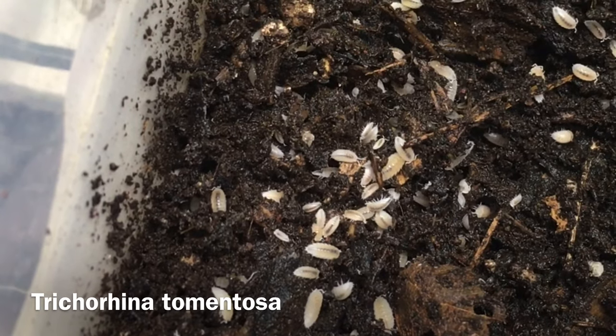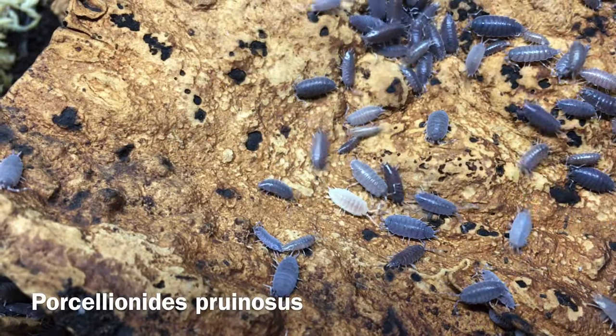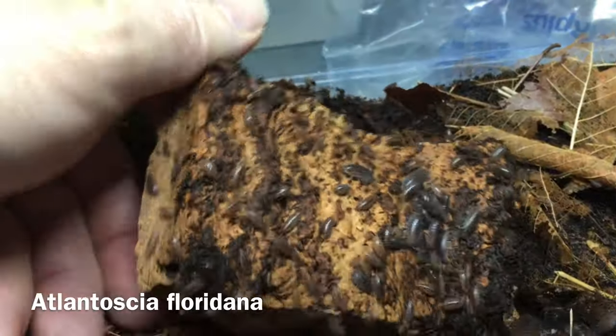Another group of pests that can show up in an isopod culture are isopods themselves. One species of isopod can sometimes become a pest in another isopod enclosure. Trichorhina tomentosa, the dwarf white isopod; Porcelionides pruinosus, the powder blue isopod; and Atlantoscia floridana, the Florida fast isopod, have a reputation for showing up uninvited in the enclosures of other isopod species stacked near — or particularly under — them. A few uninvited individuals may seem harmless at first, but over time competition will occur. Small prolific species like these are particularly known for outcompeting most other species over time.